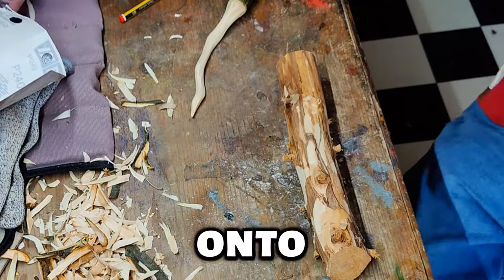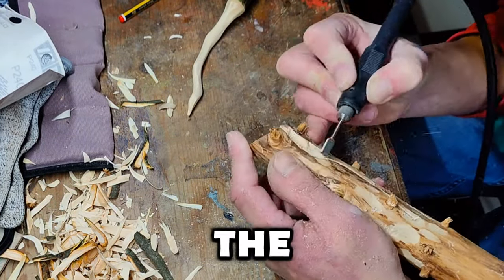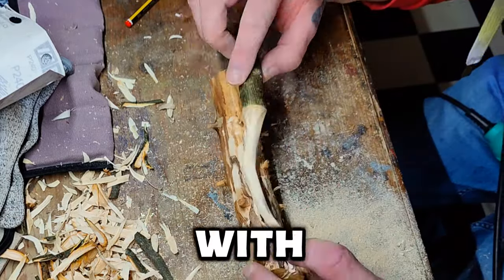Next step is basically just marking out where I would roughly like the wand to sit in the cradle and beginning it out with a Dremel.